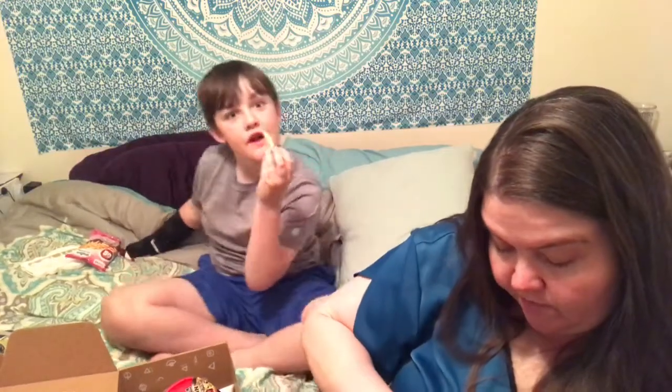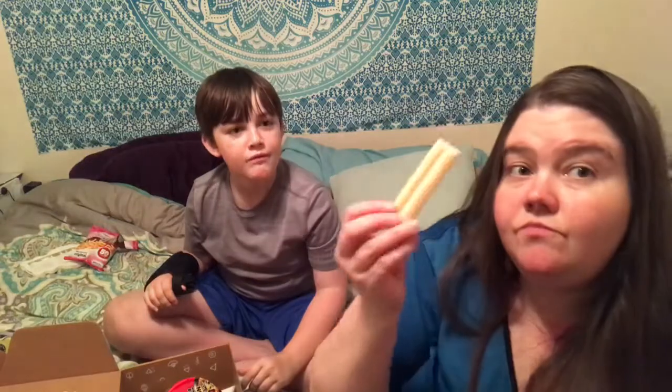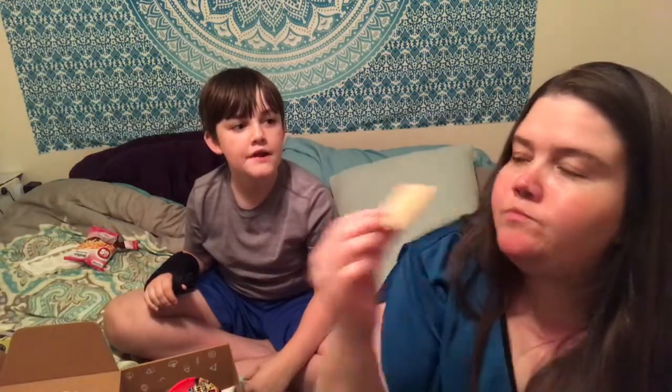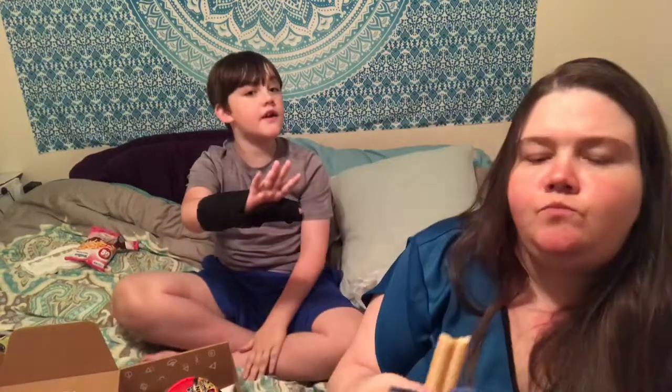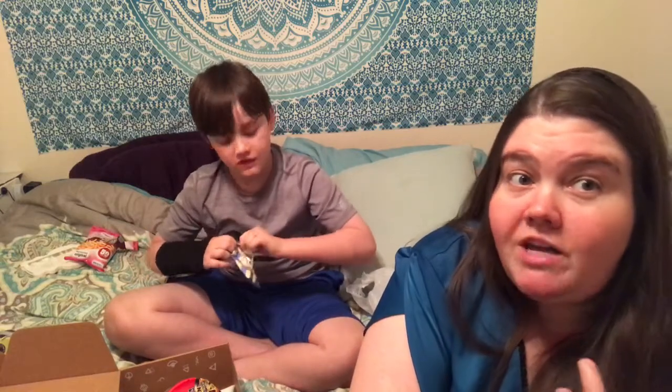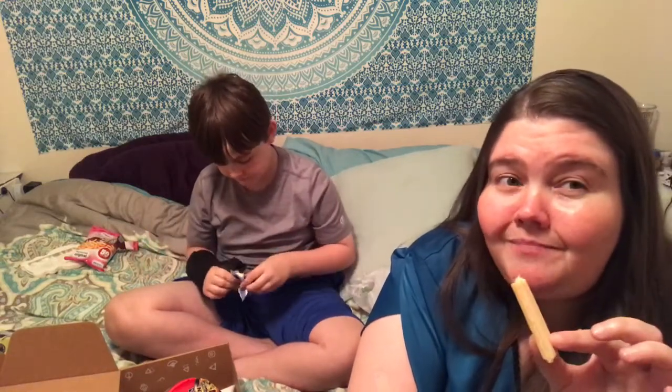It feels fragile — I don't want to break them. You ready? Okay, there are two of these in there. It's a wafer-like thing. I don't taste any hazelnut — actually my favorite chocolate is white chocolate, and guess what? This tastes like white chocolate. It is really good!